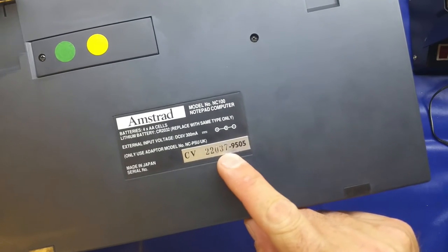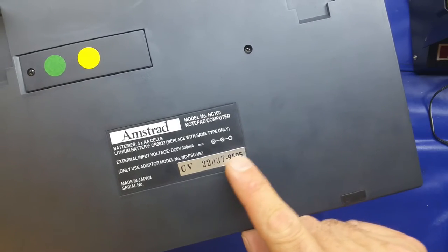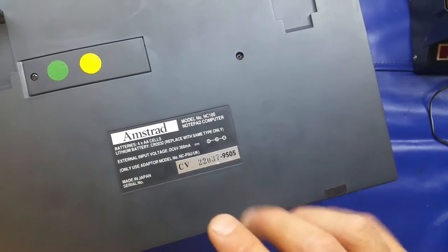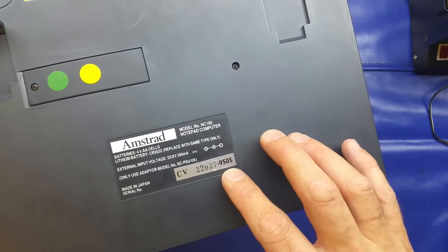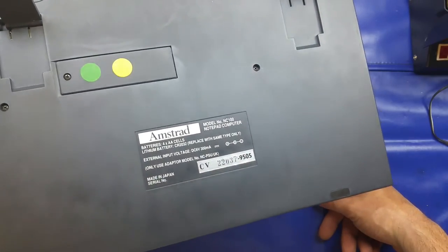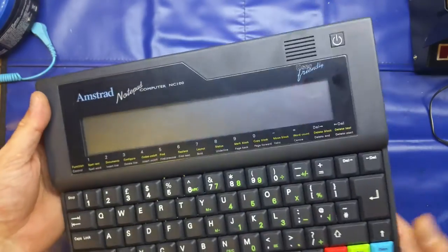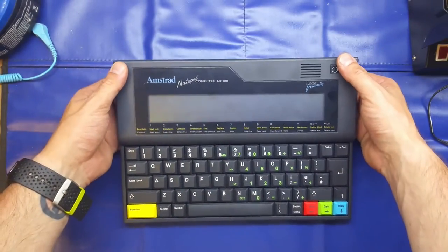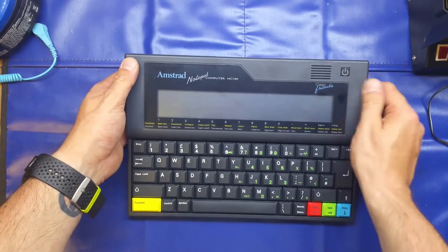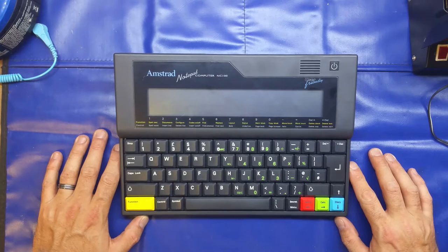Just looking at the serial number here — I'm not sure if that's the fifth week of 1995, possibly. I'm not sure when they stopped producing this, but it came out in '92 so realistically it could be '95. The CPU inside is the venerable Z80 running at four megahertz.